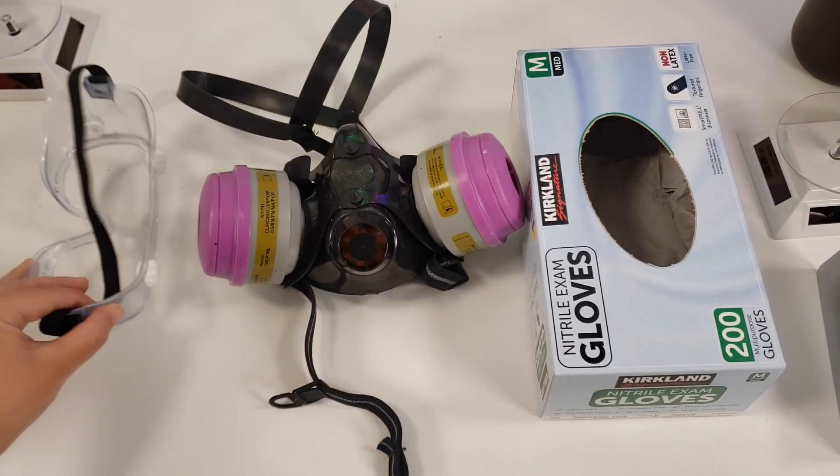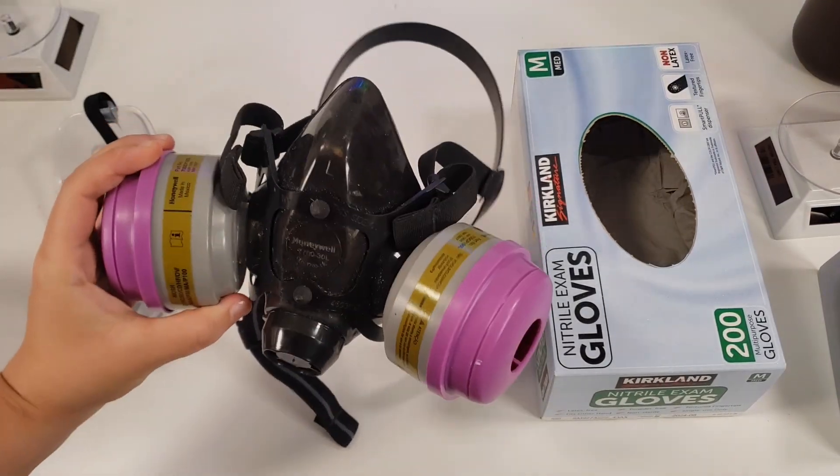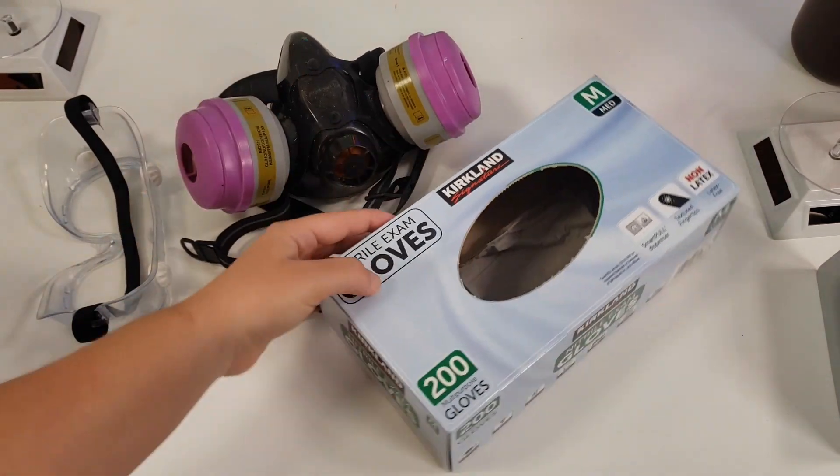For safety equipment you will need goggles, a respirator, and gloves when working with uncured resin.